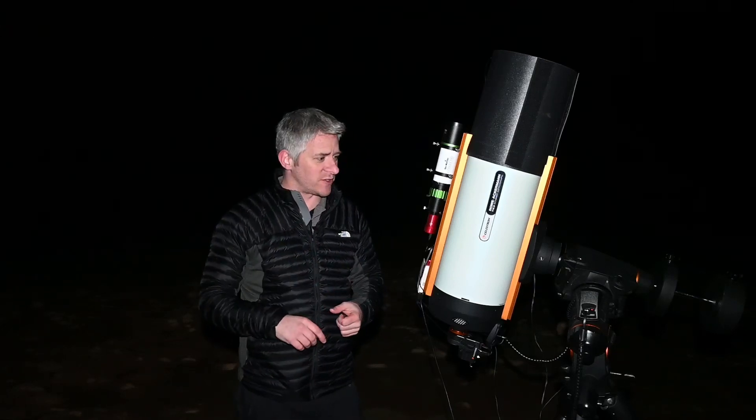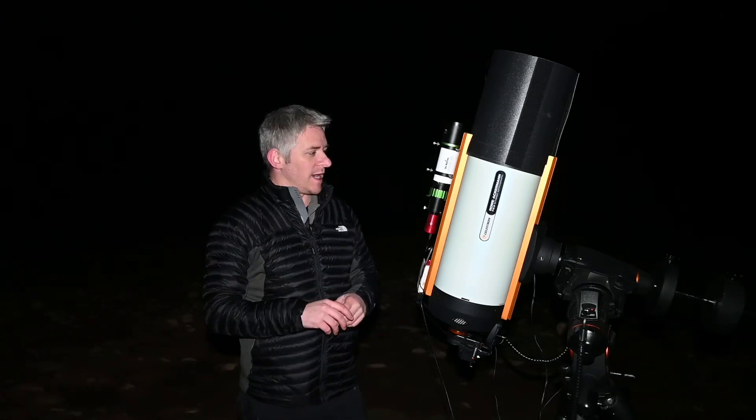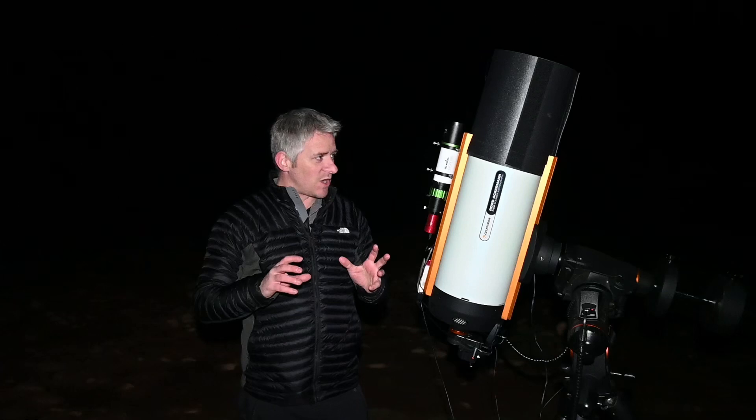30-second exposures. I was using a gain of 300 with my ASI 294MC Pro camera, and the reason for that is because I wanted to keep exposure levels relatively quick but shoot more of them to hopefully reduce the noise. The camera was cooled to minus 10 degrees, and I haven't been using any guiding because of that 30-second exposure. Everything's been really good.